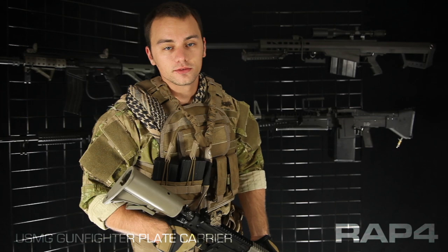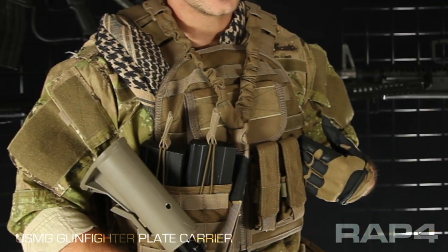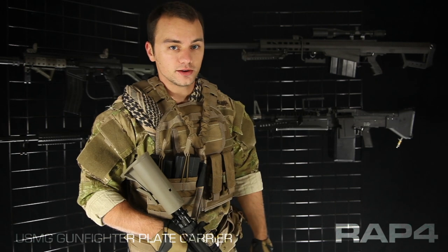Hey everybody, Patrick here with RAP4, going over some of the new USMG gear that just hit our catalog. This is a gunfighter plate carrier, and it's got a few different features you might not know about.